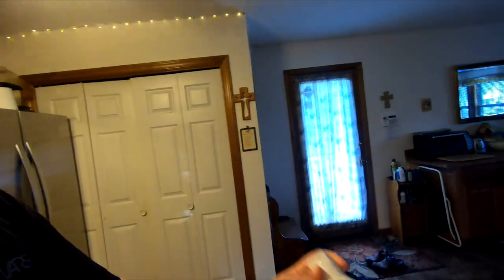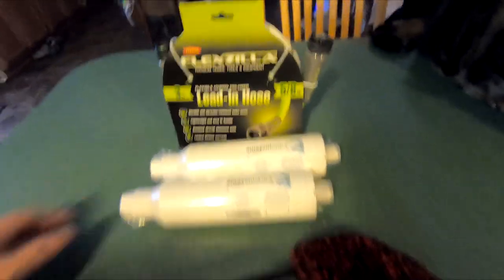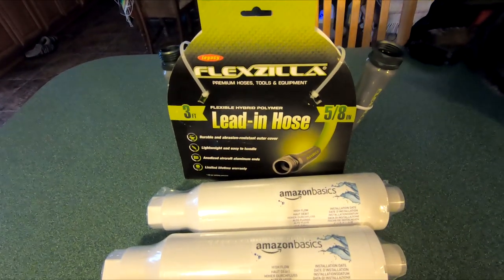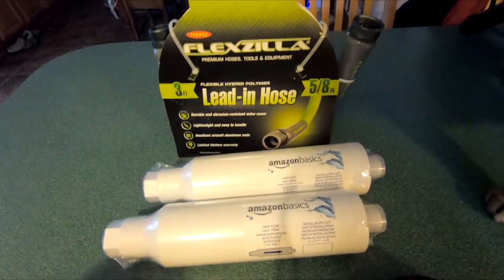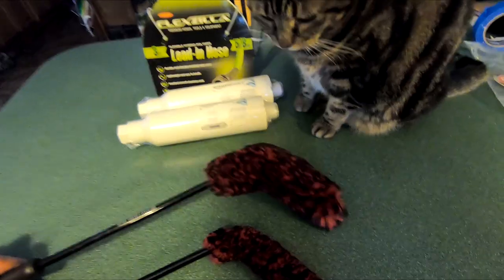I've had one of these before - this is a little ten dollar water filter. I bought these as a pair from Amazon, 20 bucks. These ones don't have any lead-in, so I got a little lead-in hose here for eight bucks. I'm going to put this in-line and see how that works.